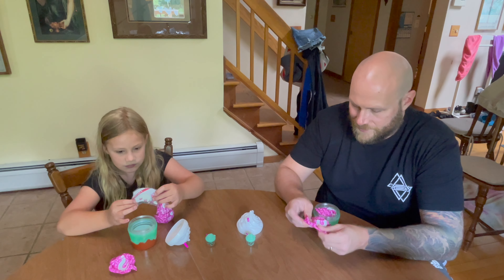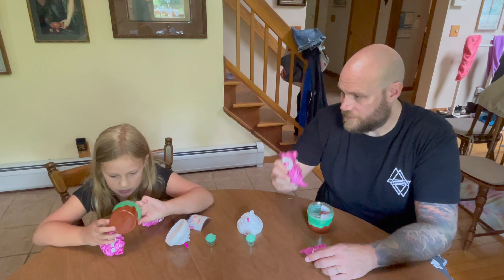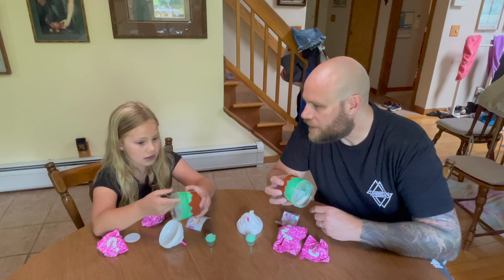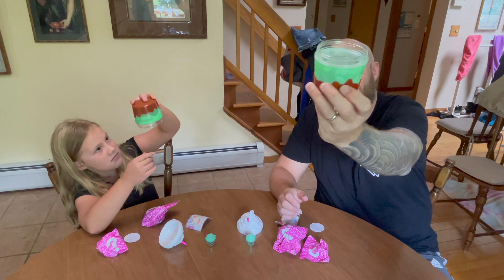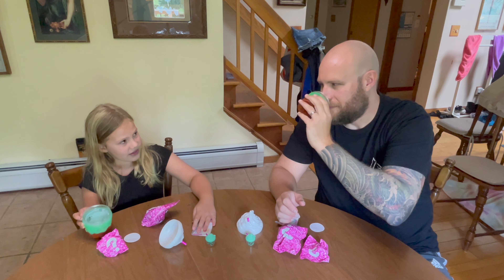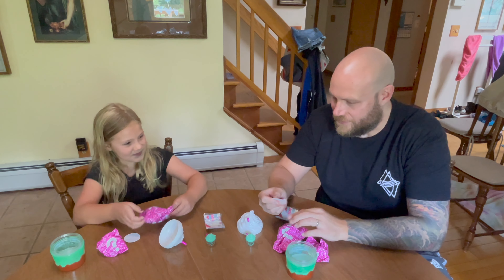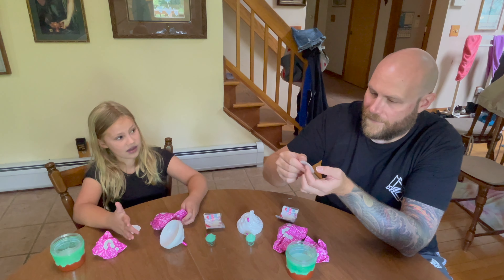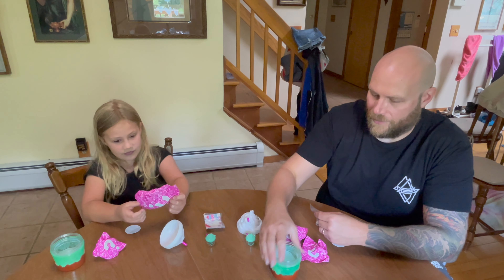Let's not open them yet. How many blind bags do we get? It looks like we got a big Smooshy Mushy and then a Smooshy Mushy friend. Look at this — does it move around? Oh yeah, there's like milk inside. It looks like it's really milky. Does it smell good? I don't think it smells like anything. Oh wait, do we get a sticker too? Maybe they're the same — I don't know. Normally they're all surprises.